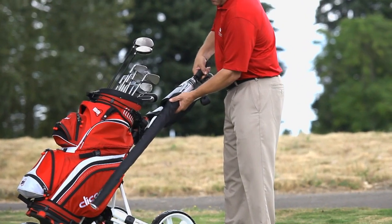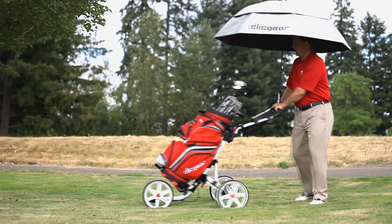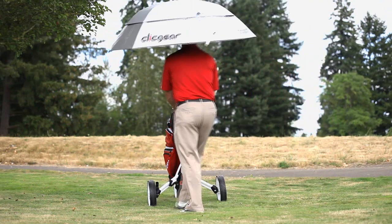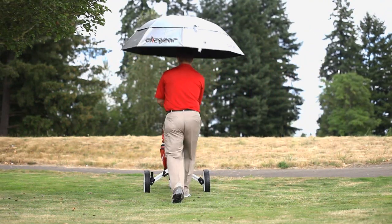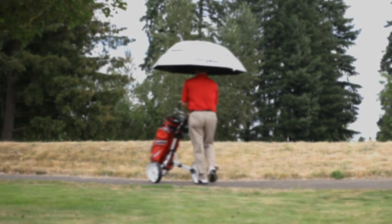Available in black, silver, and red. The matching nylon sheath is also included. Keep yourself and your golf gear dry on wet days and cool on warm days. Try the ClickGear umbrella today.